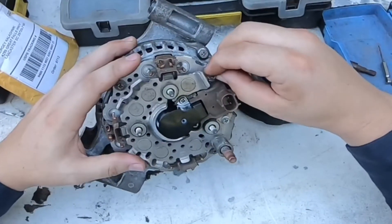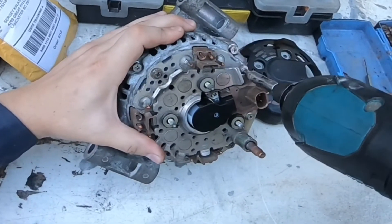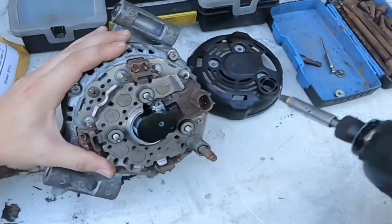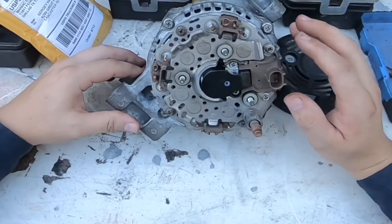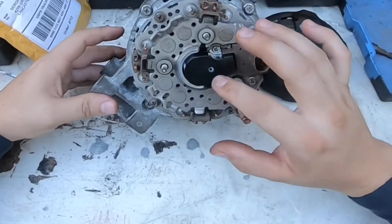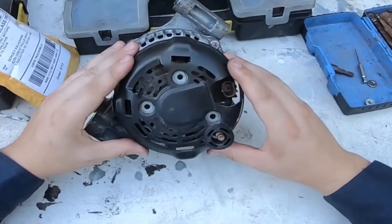Over here, last time we had a little issue with this bolt — it was stuck and got slightly deformed. I don't have a problem with the voltage regulator because my alternator was giving charge, just not enough charge. So I know it's because of the brushes. All we have to do now is go ahead and replace this cover.